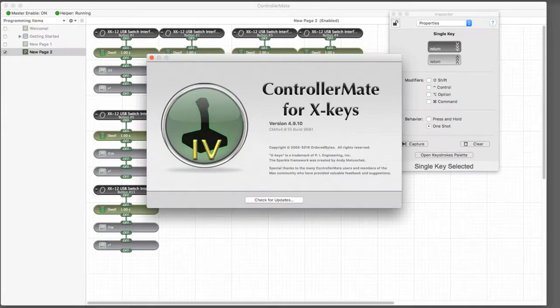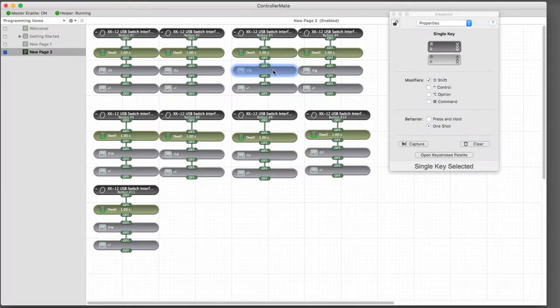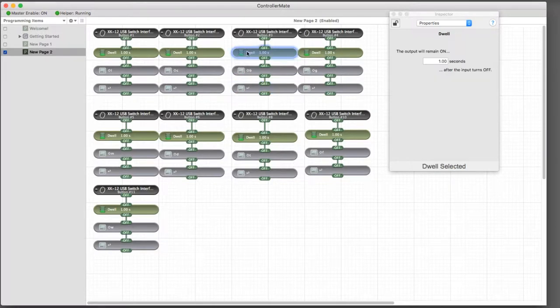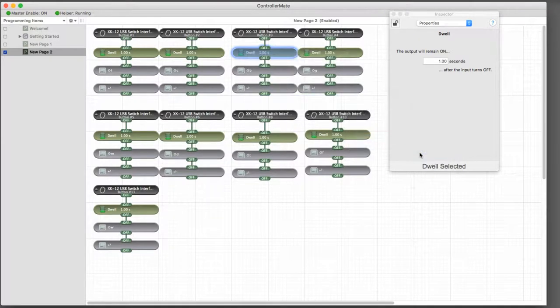Programming the custom triggers is easy with the ControllerMate software. I use a simple one-letter ID plus a carriage return to move the cursor to the next cell as fast as possible. I also added a 1-second dwell function to filter out multiple hits from the same sensor.